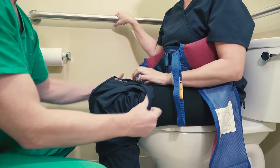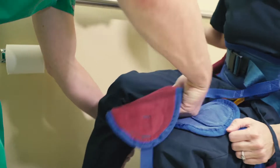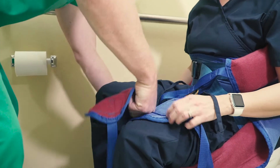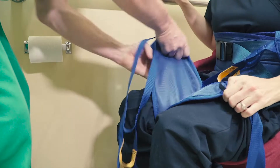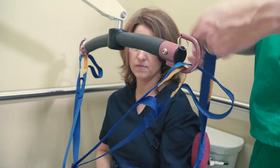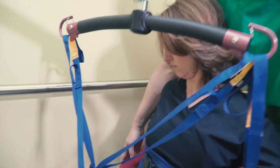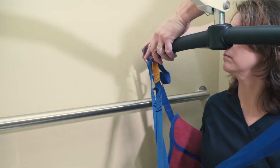When you return, help the patient pull their pants up and gently lift each of the patient's legs to pull the straps underneath and over the patient's legs. Cross the straps and remember that you want them positioned at mid-thigh for the most comfortable transfer. Bring the lift back in but do not lock it in position, and attach the sling loops to the lift bar.